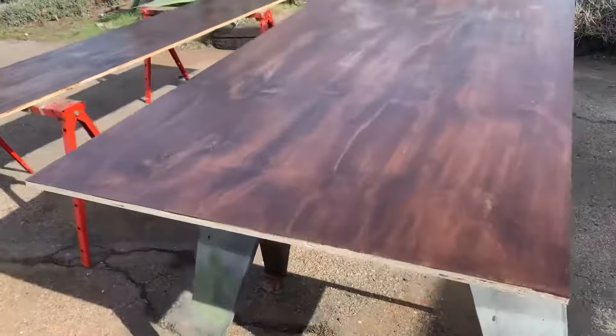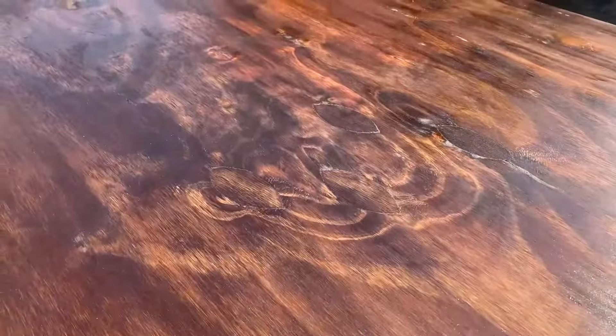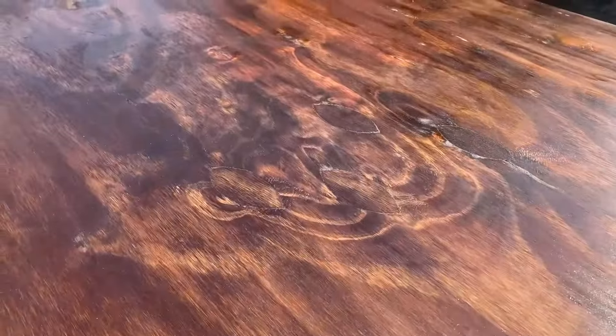Here are the two sheets stained, and they each have a coat of polyurethane. It says it's fast drying, and once it's dry I can give it another coat. I really like the way it looks — it has some really interesting designs in the plywood. It's almost like two different color plywoods going on. It's really cool, just the way the stain worked.